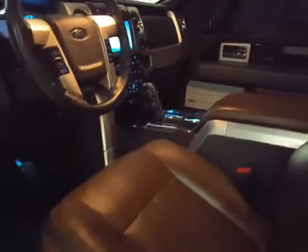There's that reflection, there's that shine, there's that beautiful interior. We cleaned the seats — the leather seats came back with our high-end conditioner.